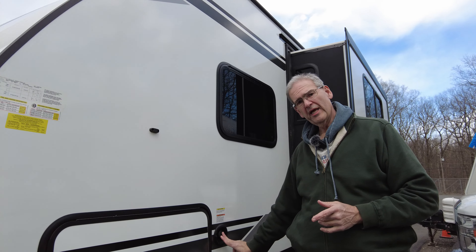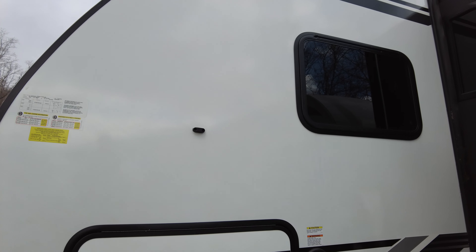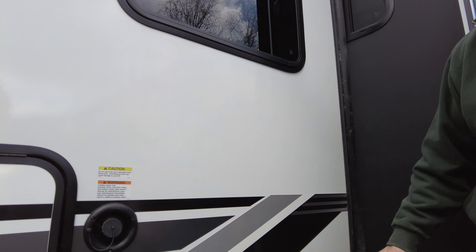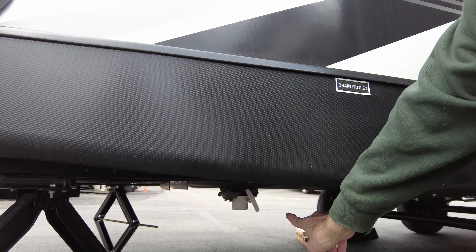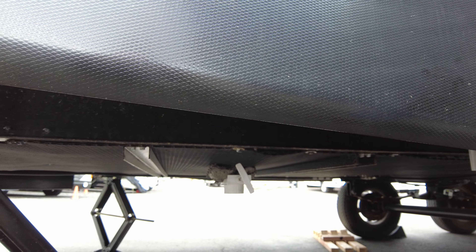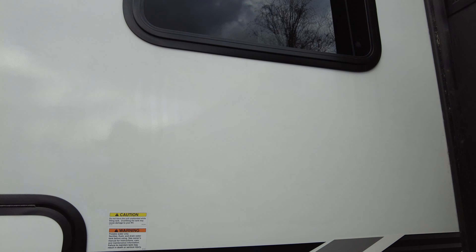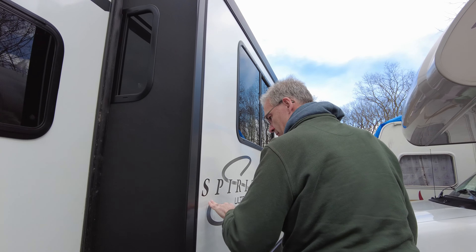Last night before we left, I pulled the drain outlet. If you see this little label here, right underneath — all the way down — there's a white handle. I had to pull that and all of the water from the water tank drained out. That was step one.